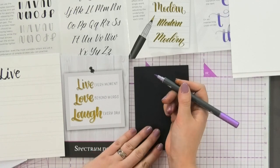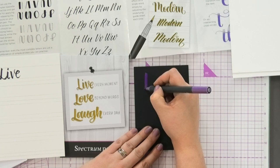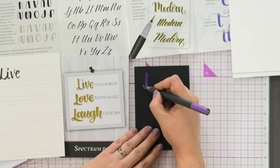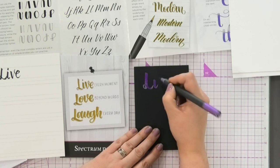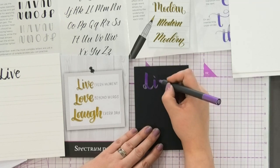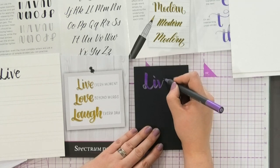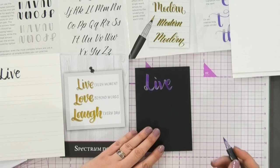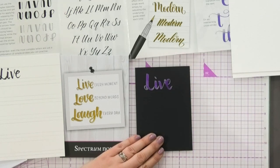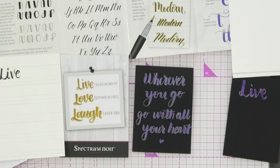Let's try this now with the metallic brush markers and look at the difference. So we're coming heavy on the down, light on the up like she explains in the instructions, and then going down — heavy down, light up, heavy down, light up — and then just lifting on the edge, light up, heavy down. So there's my 'live', and you can do live, love, laugh. I practiced the other sentiment: 'wherever you go, go with all your heart'.